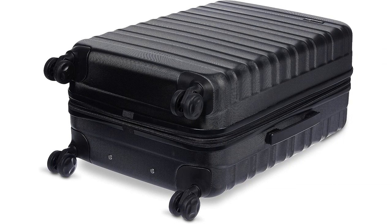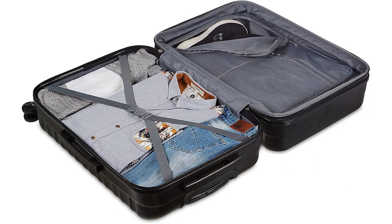Inside, the suitcase is spacious and well organized. It features multiple compartments and zippered pockets, allowing me to keep my clothes and accessories neatly separated and easily accessible. The elastic straps also ensure that my items stay in place during the journey.